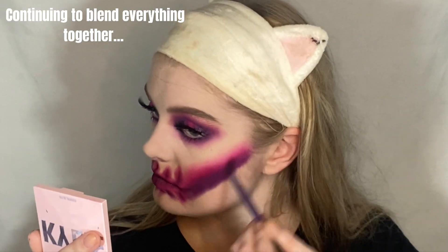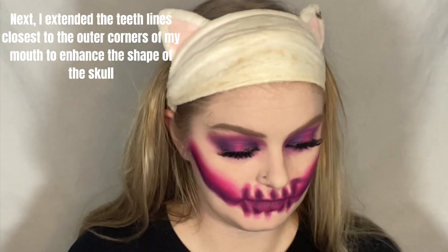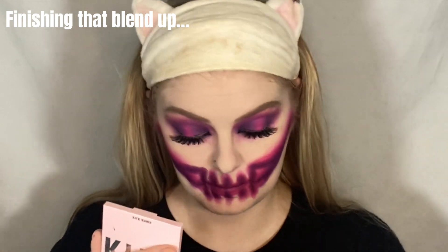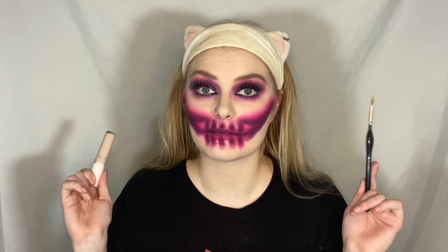I'm blending around my mouth and I keep getting eyeshadow in my mouth. Next I'm going to outline my jawline and also add some teeth. I'm going to do this with concealer and a liner brush — not with a cake liner, because later on I'm going to add some shadow on top and I don't think shadow on top of cake liner looks really good.